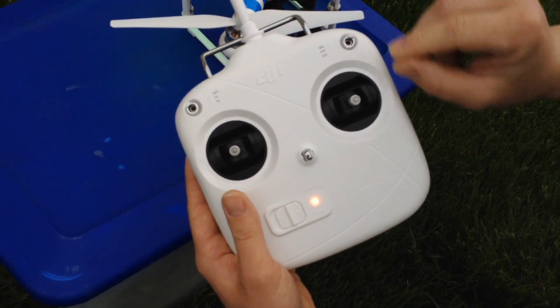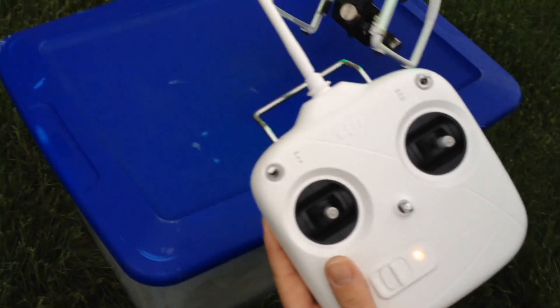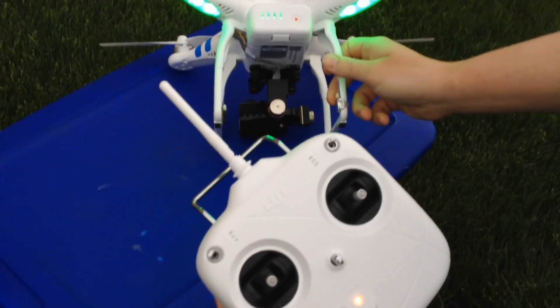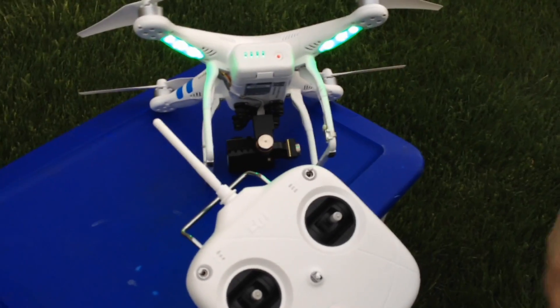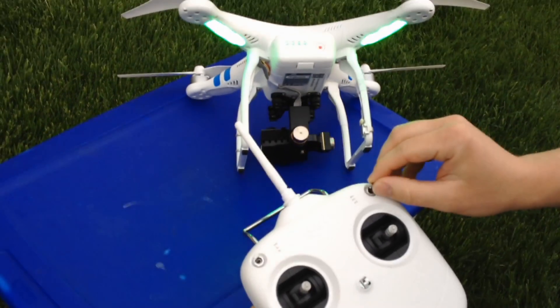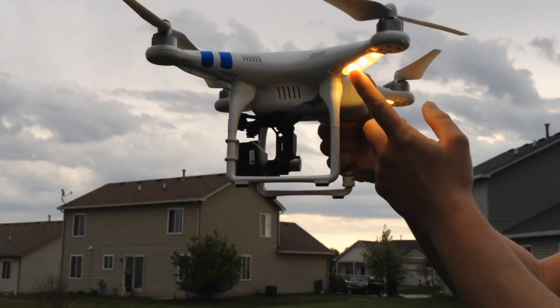What you're going to do is flick the S1 stick back and forth at least five times, and then the LEDs on the Phantom will go to a solid yellow. You can see they're flicking green right now because I already got GPS lock, but I'll show you — I just flick it until it goes solid yellow, and then you know you're in the mode.